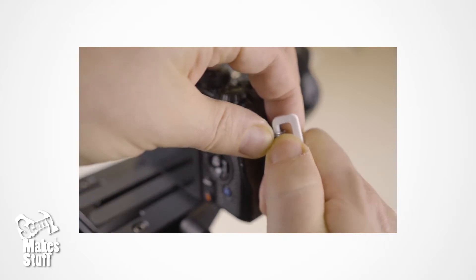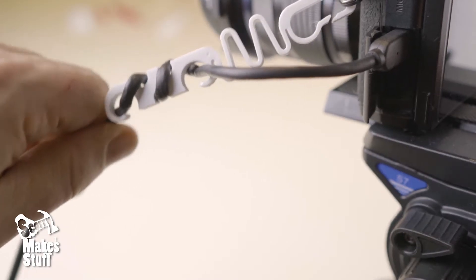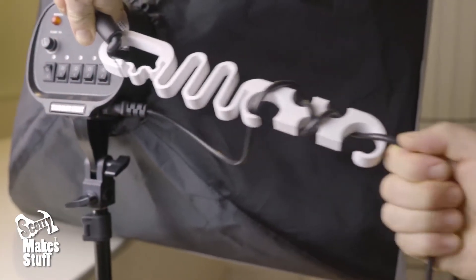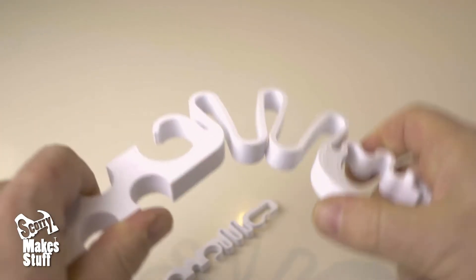It's quick on and off with its integrated crab lock. The integrated spring allows any cable tugs to be cushioned. And being flexible helps it fit into different rigging setups.